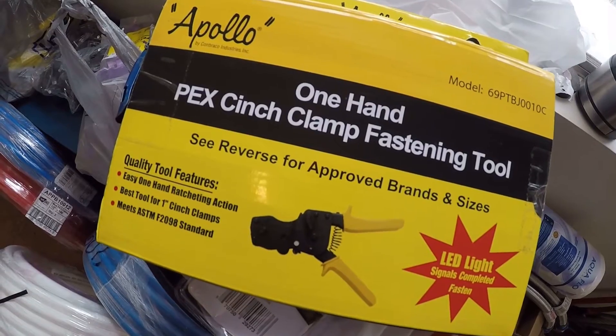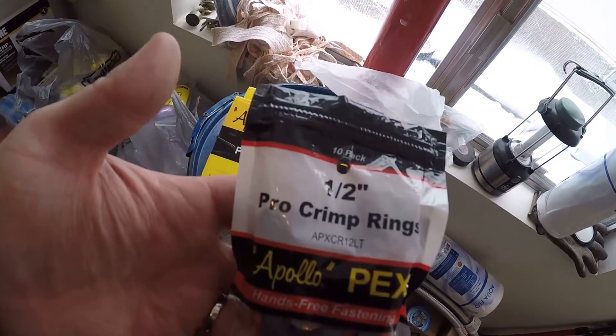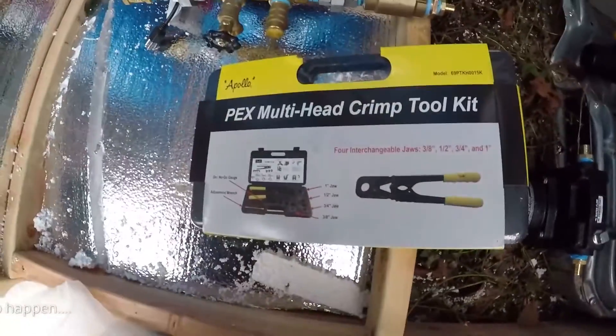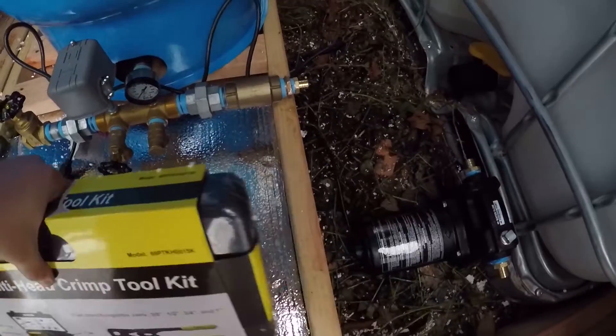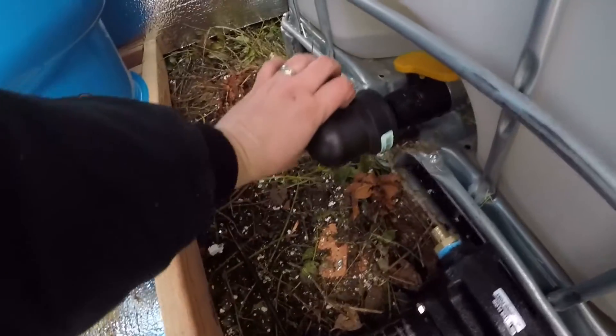Another epic fail — I bought the cinch-style clamp tool and crimp rings which don't work with each other. So I went and got the proper crimp tool kit for the type of crimps I got, and I got the female fitting. I'm going to pipe that in over that way with the pump on that side, then loop back in over here.